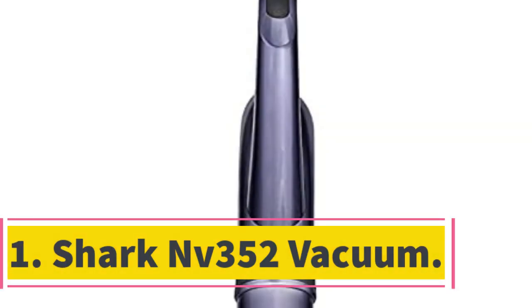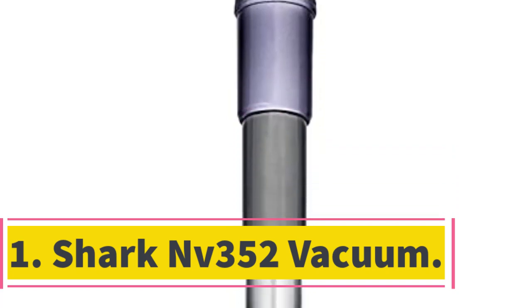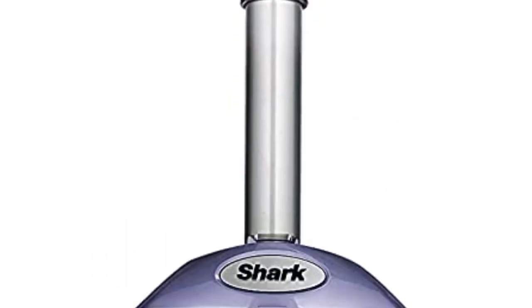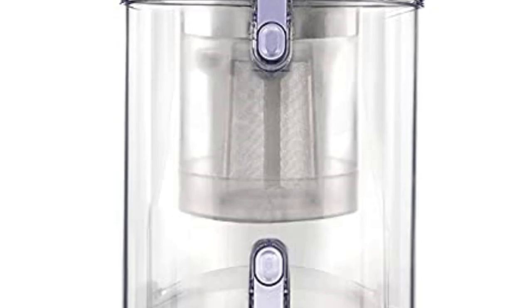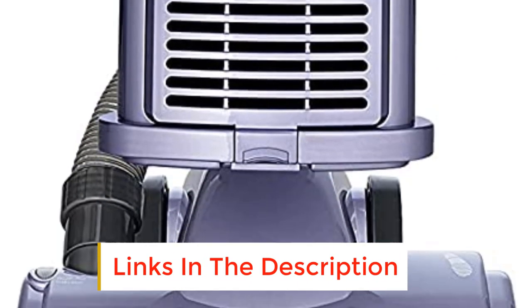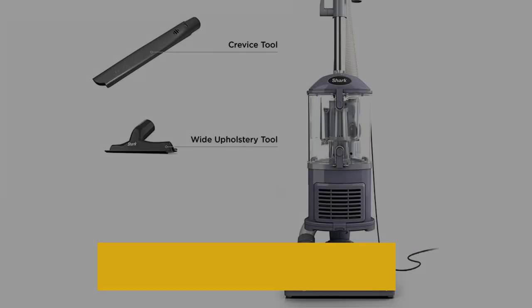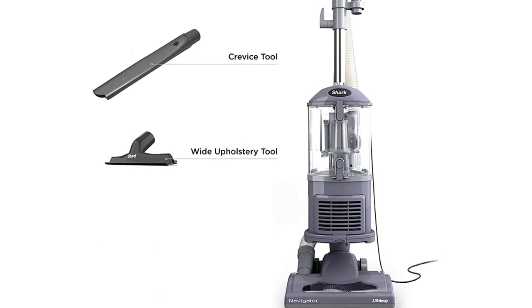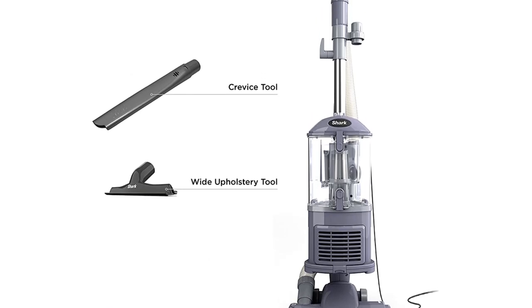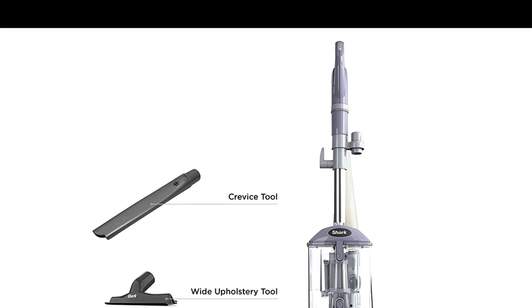Number 1: Shark NV352 Vacuum. This upright vacuum from well-known brand Shark is designed to be suitable for hardwood floors as well as other surfaces including carpets. It weighs 12.5 pounds and includes a 25-foot cord. One of the first things you will notice when using this vacuum is the suction it generates. It gives you plenty of power to pick up all dirt and debris, whether vacuuming on hard floors or anything else.